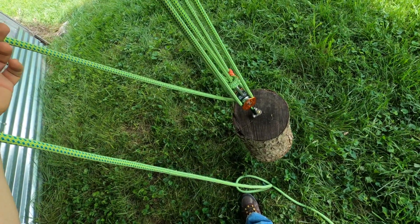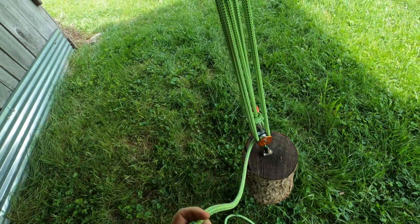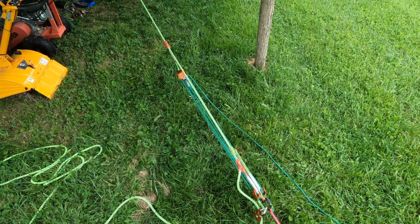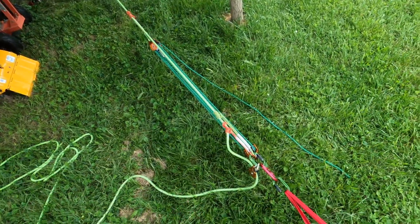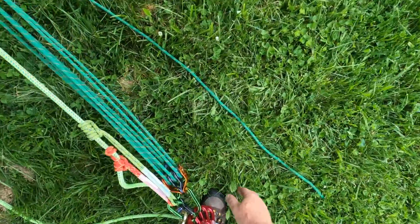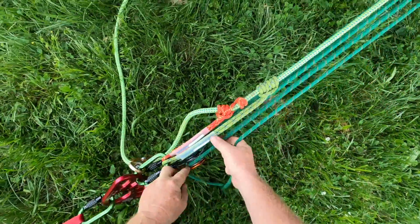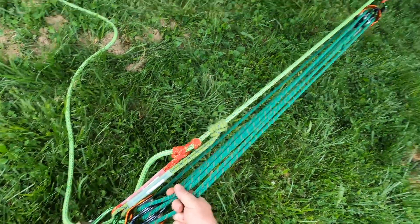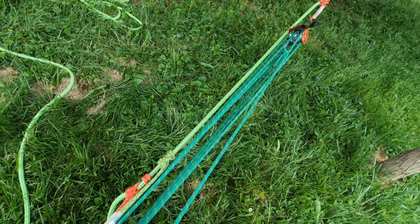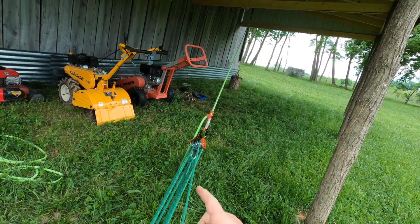This is a 7-to-1 mechanical advantage rope system. Now I mentioned earlier about a 7-to-1 piggyback system, and here's a good example of what I was talking about. This is in a 7-to-1 configuration. I've got the same triple shiv pulley system in a 7-to-1 configuration to the anchor plate — all this is going to be doing is raising that load.